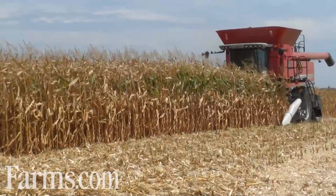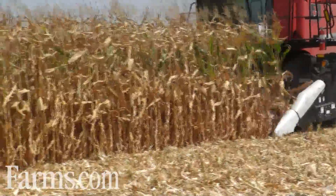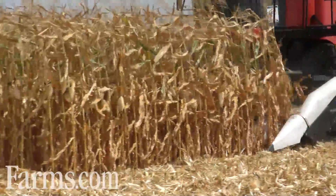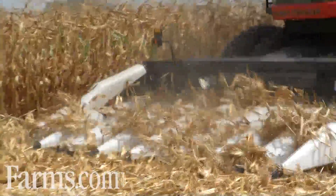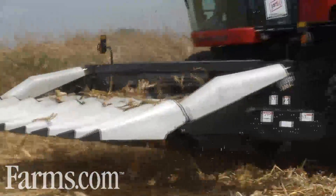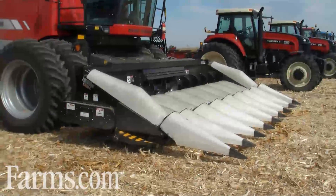The knives gently engage a wide range of stalks, including dry and tough BT corn types, resulting in minimal trash into the combine. The gentle engagement of stalks results in smooth feeding to the auger with minimized ear loss and reduced grain shelling.